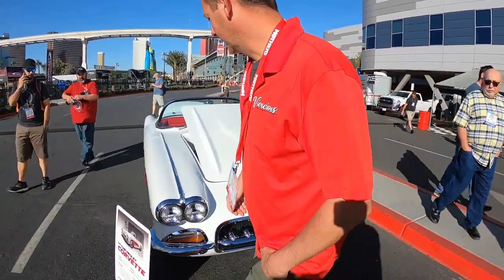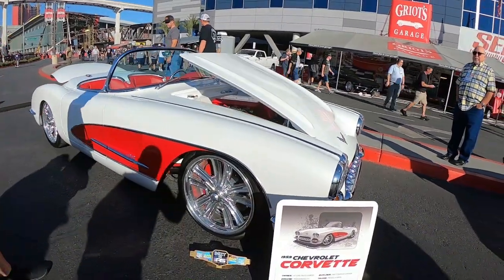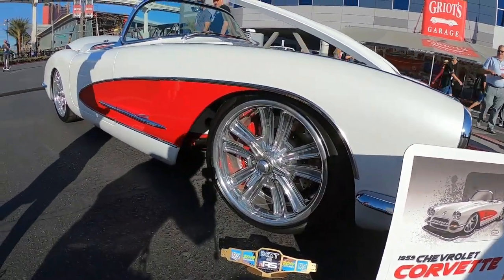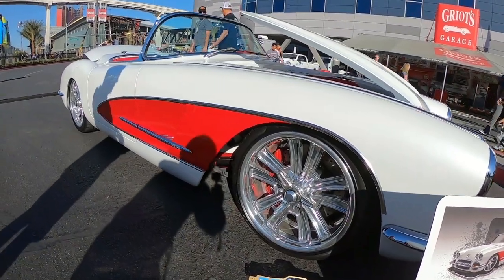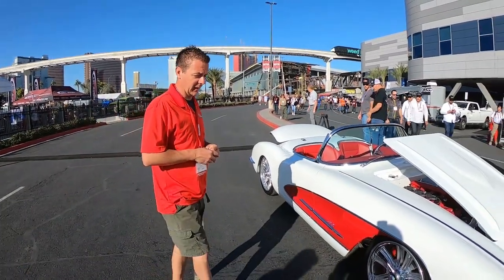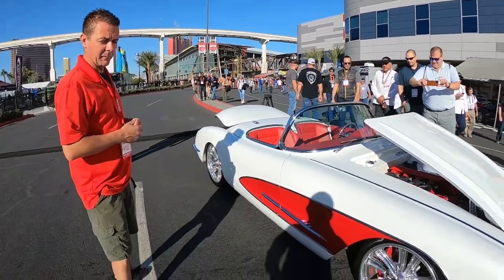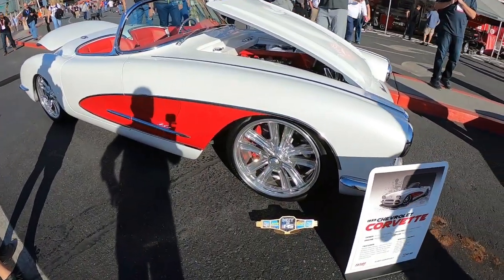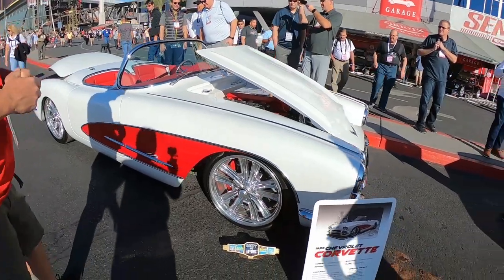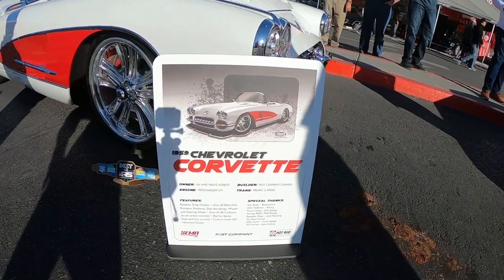If you want to take a look down the side here, it's a Roadster Shop chassis underneath with GRI coil overs on it. GRI coil overs are actually all computer controlled. There's a touch screen in the center of the car that I can control the dampening and the compression of the shocks. The wheels were done by Mike Curtis — they're one-off wheels. Murray Pfaff did the rendering for the car, so we wanted to get as close as we could and had Mike cut the wheels.